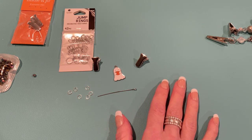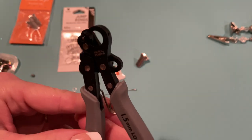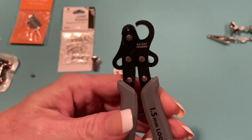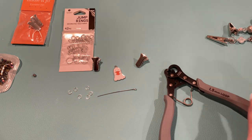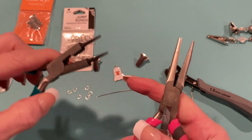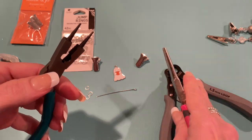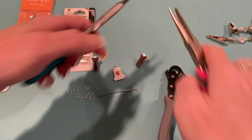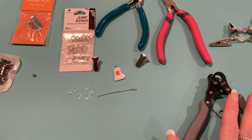For tools, I like to use a one-step looper — this is a one and a half millimeter one. I'll link it on Amazon down below. This makes a loop on the other end of the eye pin. If you don't want to use something like this, you can use regular jewelry pliers and do some wire wrapping — if you're not sure how, you can look up a tutorial on that. I'm just going to use the one-step looper. I also have jewelry pliers to help hold things and twist if needed. I think we're ready to go!